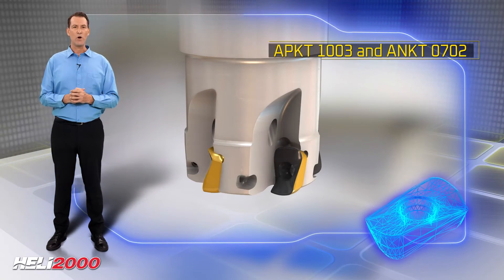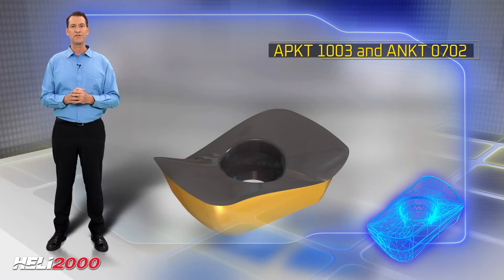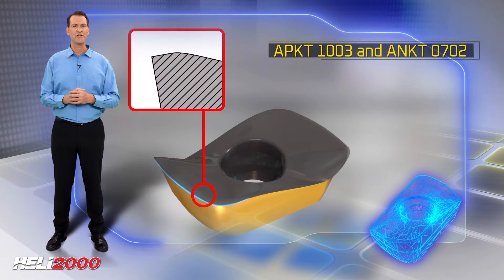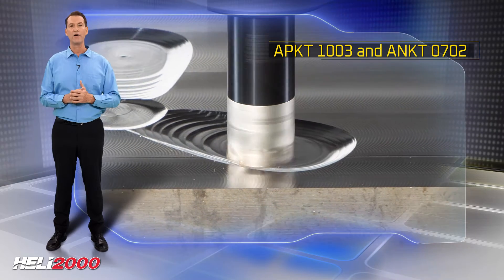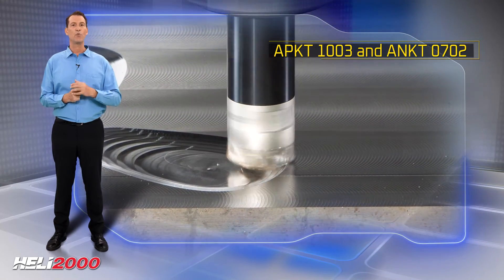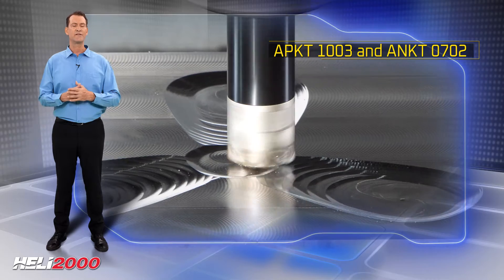APKT 1003 and ANKT 0702 have a new reinforced cutting edge geometry for rough high feed milling, intended for hardened materials of up to 60 Rockwell C hardness, which diminishes high stress and intensive wear.